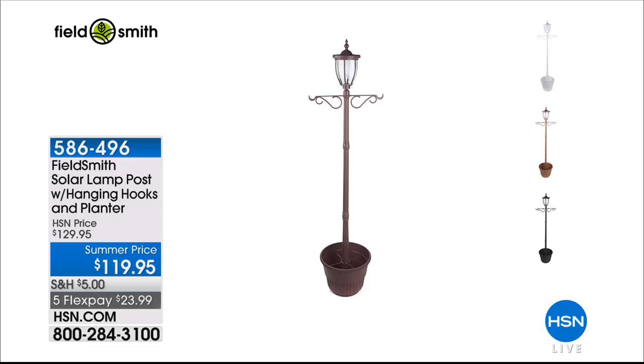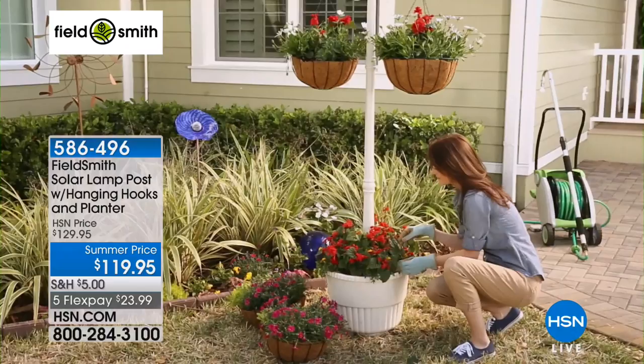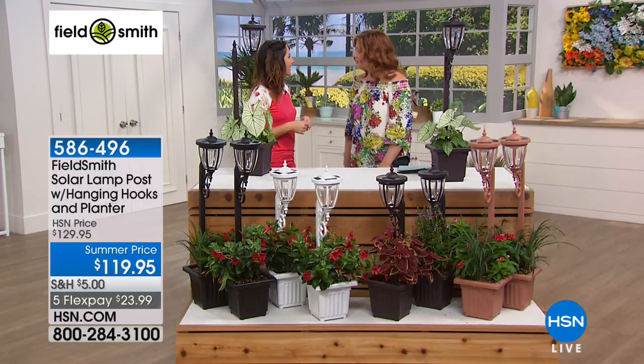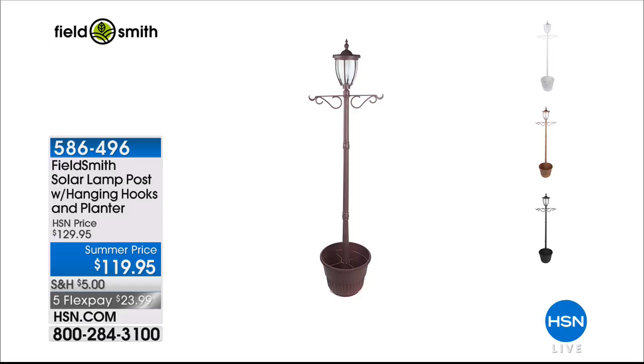We have the large lamppost in black, bronze, copper, and white. These are 85 inches in height — over seven feet tall — and a 15-gallon planter fits at the bottom. All three sizes together are stunning. I have the large one next to a bench in my backyard with string lights — it looks so pretty, like you're in Savannah, Georgia. And you have the glow of the light at night. It's really nice.